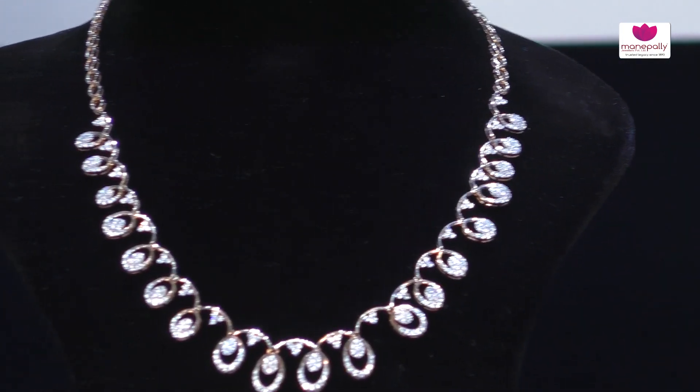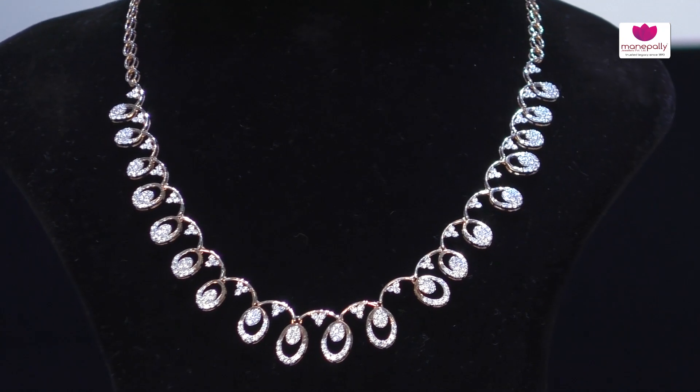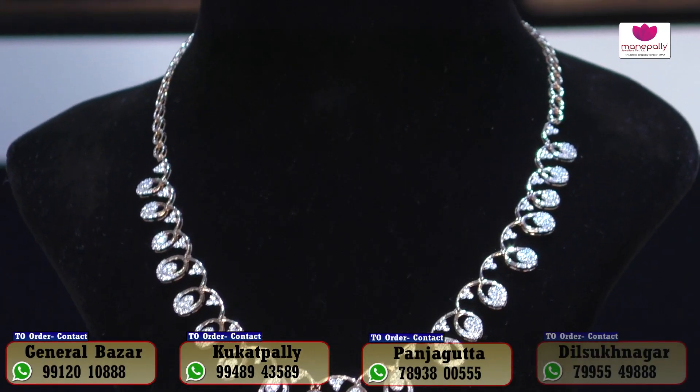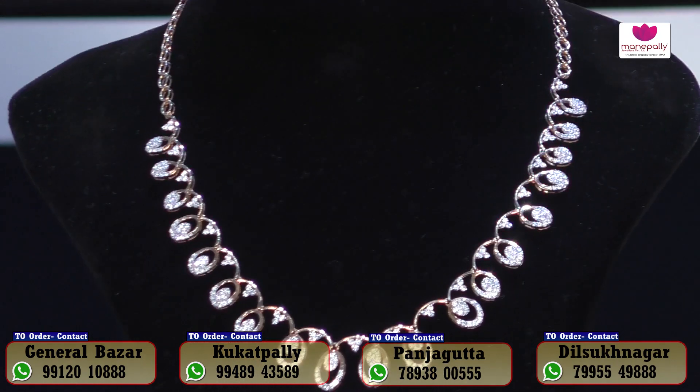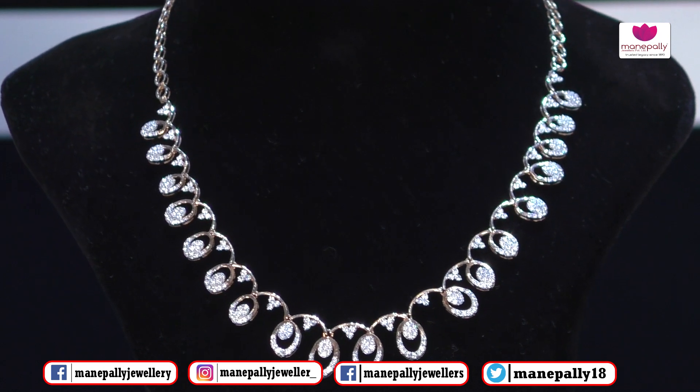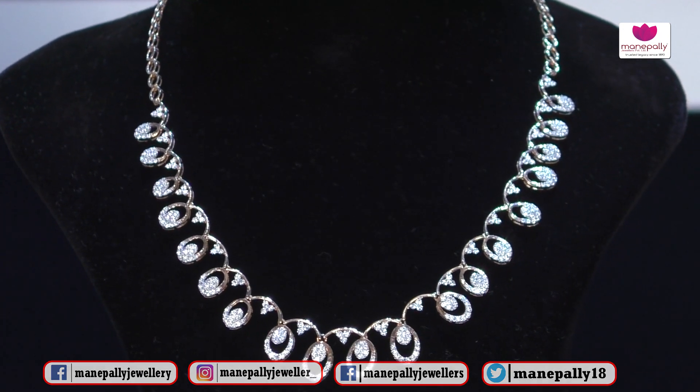Friends, we have a beautiful necklace here with a lot of beauty to it. The look is very bright and the design is very unique. It is suitable to wear with any dress and is very versatile. It is also very lightweight, making it comfortable to wear.